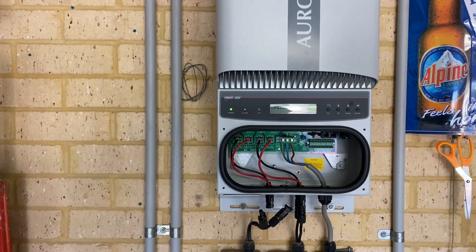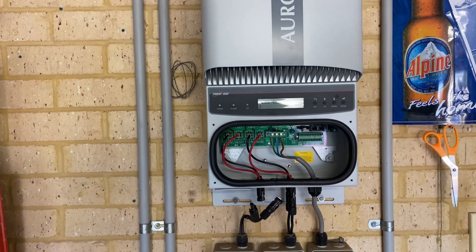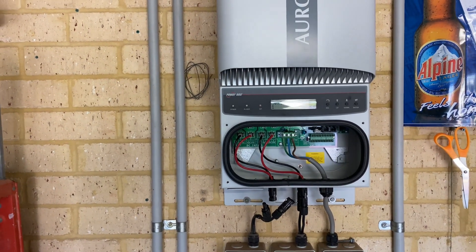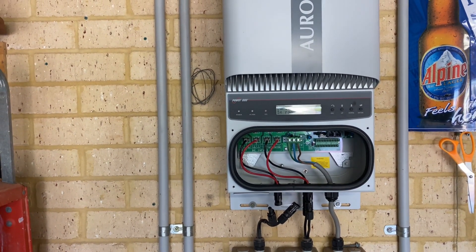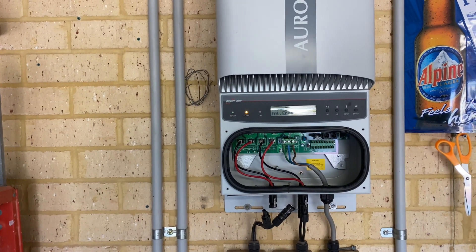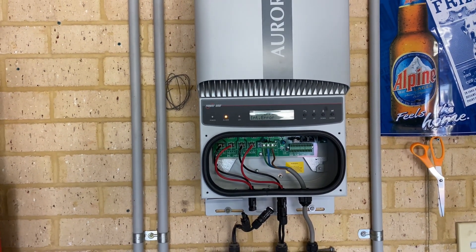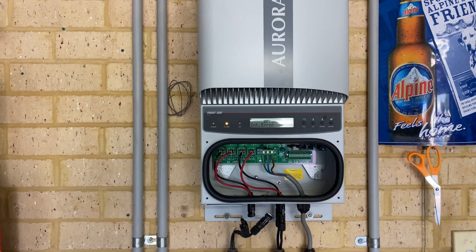So that's the Aurora Power One inverter with the E031 fault. Very common — not many of them around these days, but there was an awful lot of them back in the day. It can be repaired if you're in the know, but from an economic point of view for a business and a consumer who's paying someone to repair it, it's not worth it.